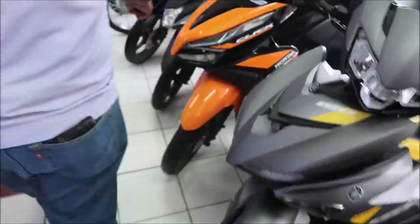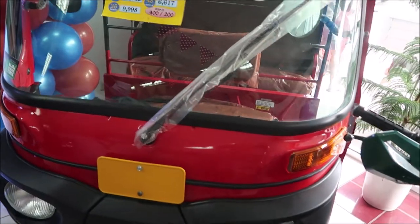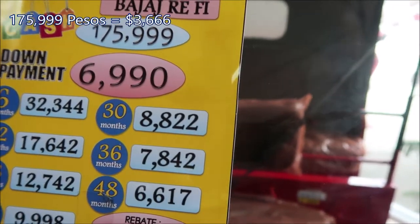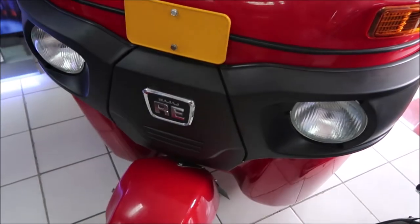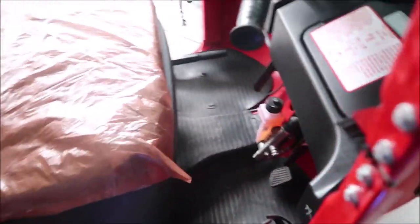They also have a smaller one — the Bajaj RE — with a 200 cc engine. It's priced at 175,999. It has a smaller engine compared to the Maxima, and this one has basically the same control setup inside.